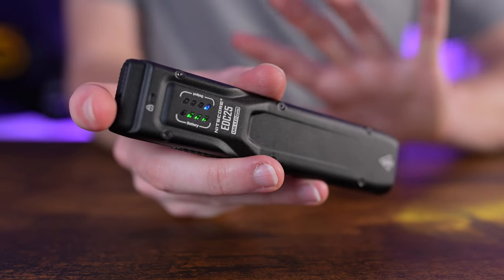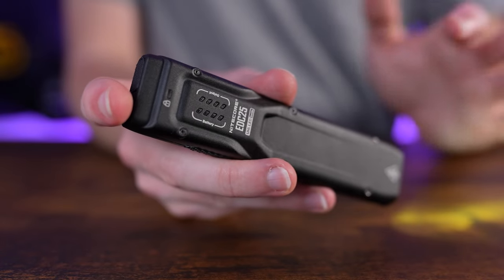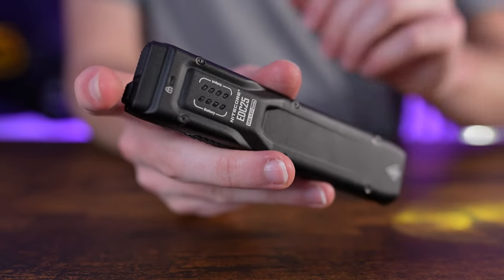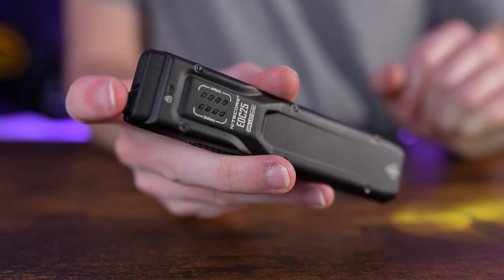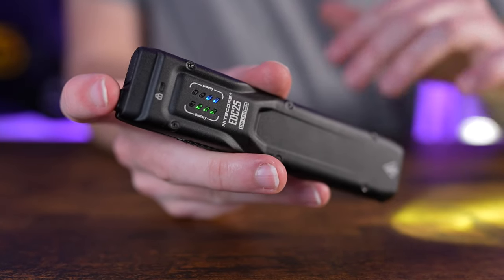If you wait more than five seconds, the indicator lights will turn off to conserve battery life. To bring them back, simply half press the power button again, and then you can switch the output level as before.